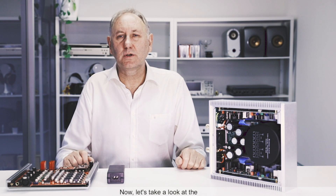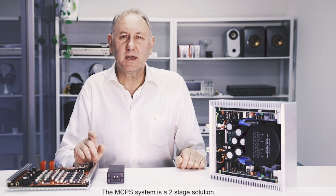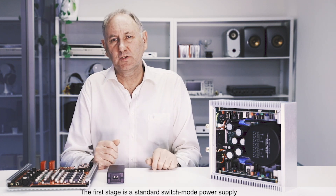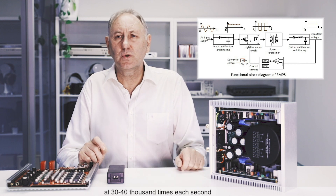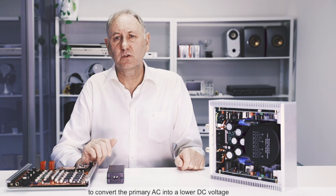Now let's take a look at the Burson Max Current Power Supply. The MCPS system is a two-stage solution. The first stage is a standard switch mode power supply. This power supply uses a transistor to switch on and off very quickly at 30 to 40,000 times each second to convert the primary AC into a lower DC voltage.